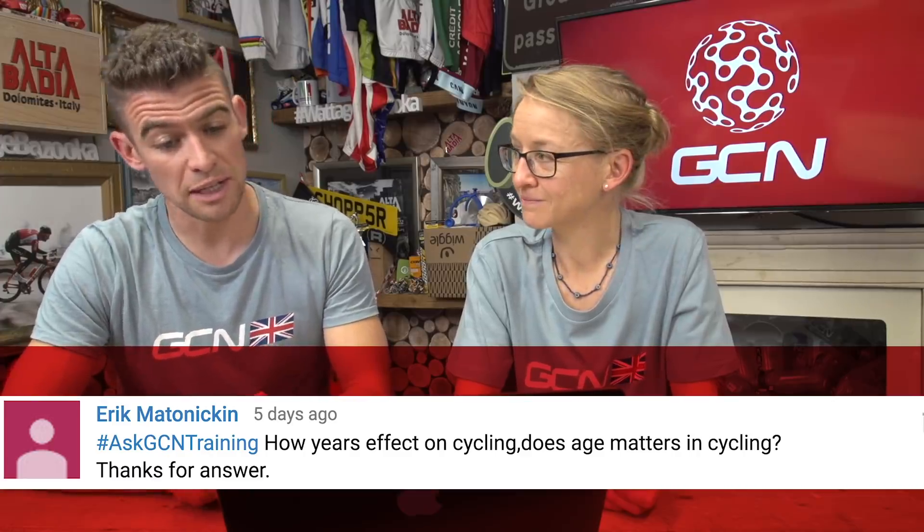Next up, Eric Matonikin asks: how does your age have an effect on cycling? Does age matter? Well, age does matter, but less than you might think, because cycling for most road cyclists is an endurance sport, and your endurance gets better as you get older. There are some very successful pros still racing into their 40s — for example, Kristen Armstrong won her last gold medal at the Olympics in her 40s. And there are plenty of 60- and 70-year-olds still super strong on the bike. What you might find is that the balance of your physiological strengths changes — sprinting gets weaker as you get older because muscle strength generally tails off, but your endurance gets better. So older cyclists should try to do more strength training.